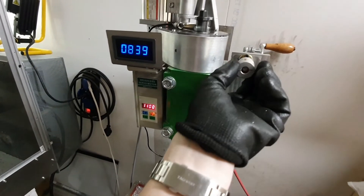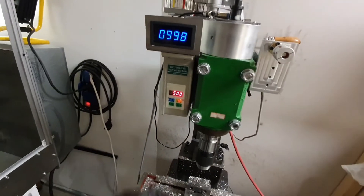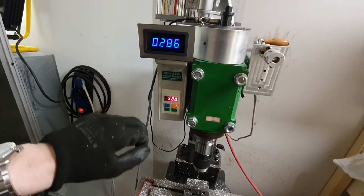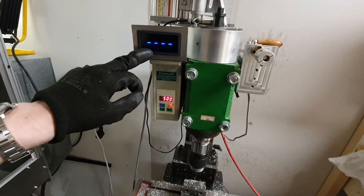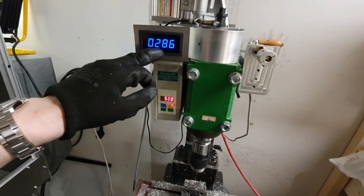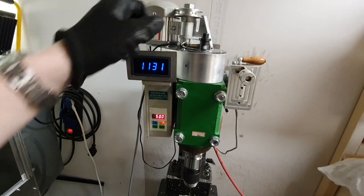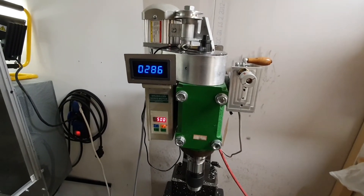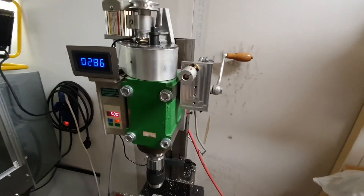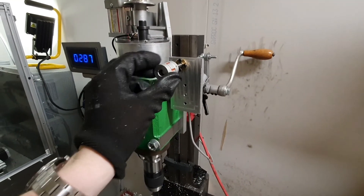The only issue I have right now is that this tachometer here is fluctuating a lot, and I believe it's not showing the correct value, so I'll have to adjust this one a bit so that it will be positioned a bit better. But anyways, that will be a project for the future.